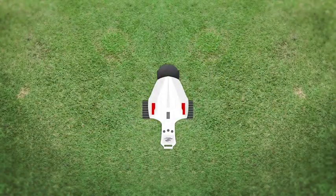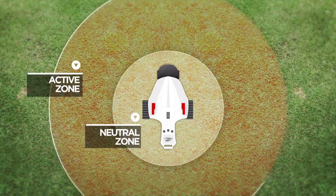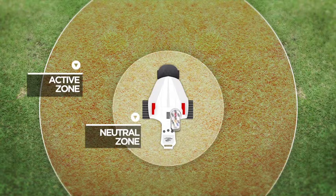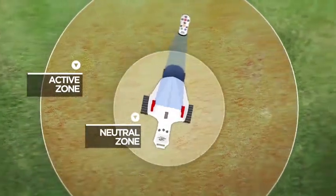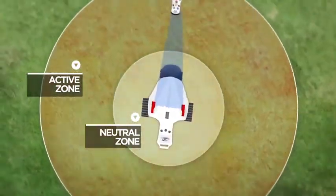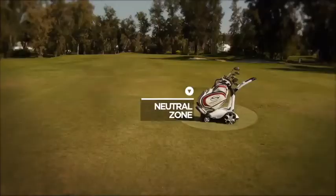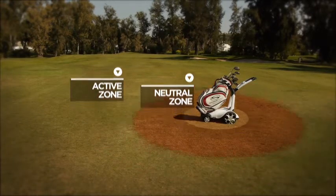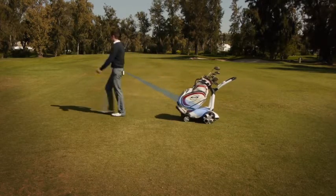Two new antennas mounted on each of the dual rear motors are the key to the patented Follow system. They create two zones: a neutral zone and an active zone. When the handset is inside the neutral zone, the X9 Follow will remain stationary. As it moves into the active zone, the control system automatically varies the speed of each motor to follow your every move. When you stop, the X9 Follow will continue until the handset is back inside the neutral zone, when it will also stop. The effect is that of a digital elastic band between you and the X9 Follow, which stretches and contracts as you walk.